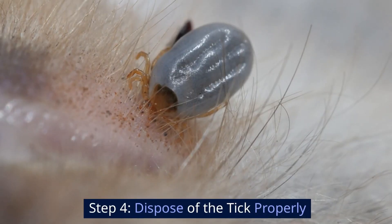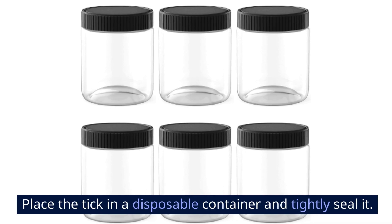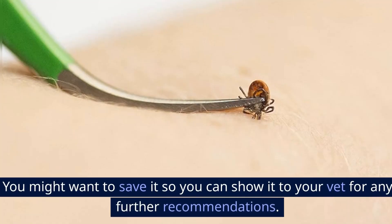Step 4: Dispose of the tick properly. Place the tick in a disposable container and tightly seal it. You might want to save it so you can show it to your vet for any further recommendations.